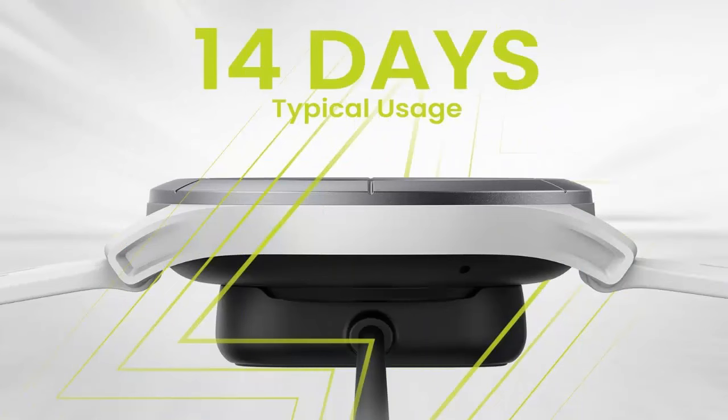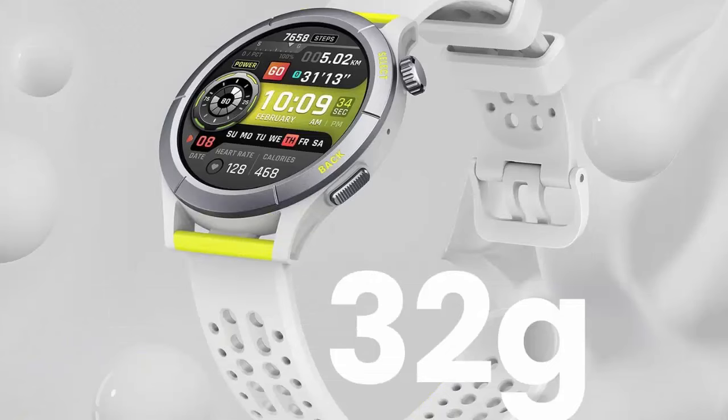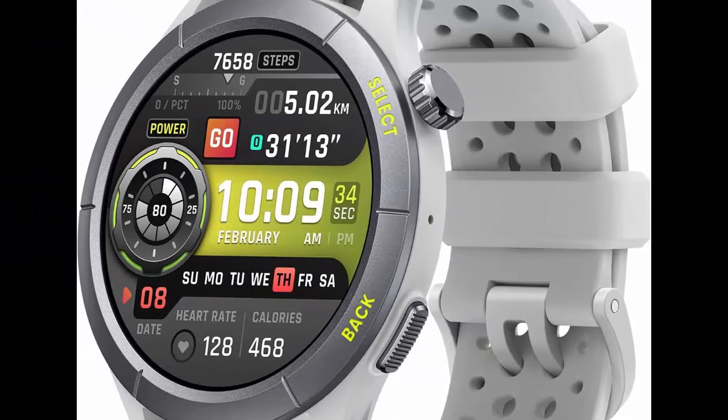Streamlined and lightweight design, engineered for runners. The Amazfit Cheetah smartwatch is built from durable fiber reinforced polymer. The super lightweight design weighs only 32 grams and features a responsive crown.